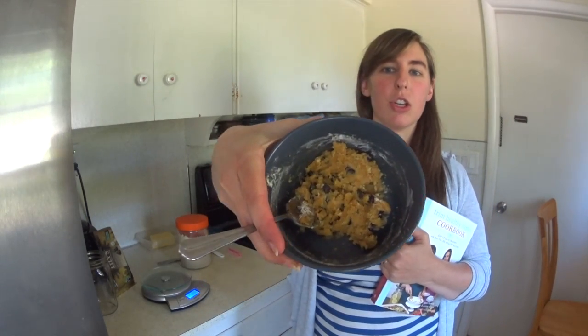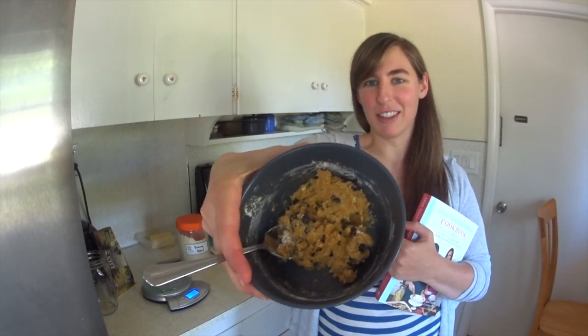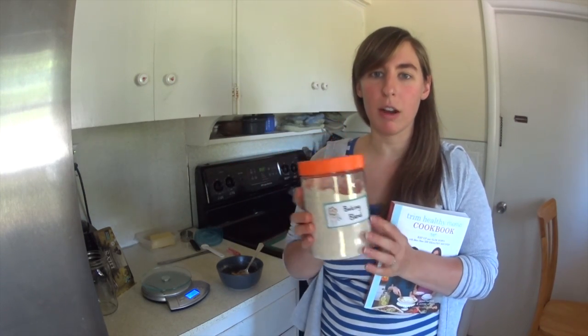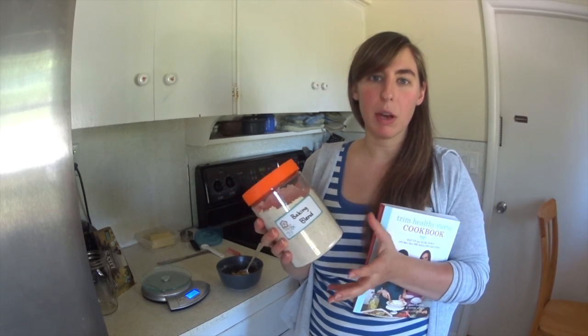It is chocolate chip cookies and obviously they're not baked yet — this is the dough. I just got it all mixed up and I'm about to pop it in the oven. This is a recipe that uses the THM baking blend. There are a lot of recipes in the book that use this and I like it pretty well so far.